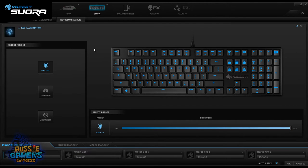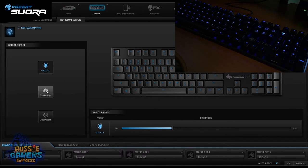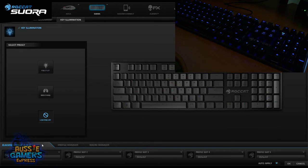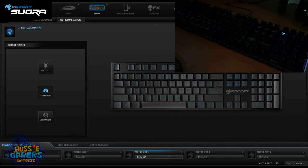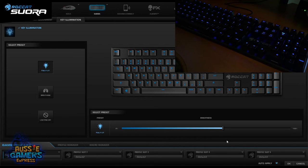In the key illumination section, I've got the keys set to full brightness — as you can see in the live video feed. You can reduce the brightness to dim the keyboard down, turn it off completely if you don't want lighting, or set it to breathing mode where it fades in and out. I like it fully lit at a moderate level — it has a nice glow in the background.